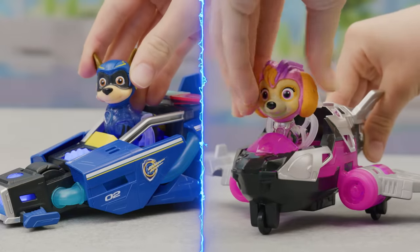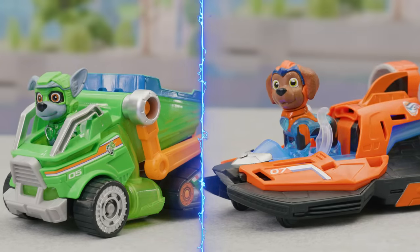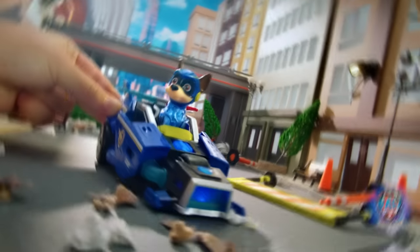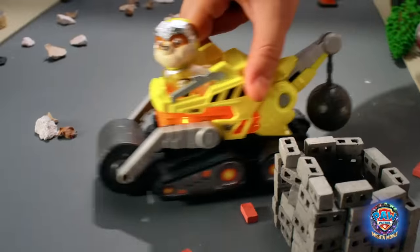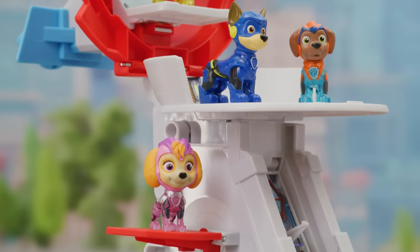Put the figures in their vehicles to activate lights and sounds. Adventure City needs you! Use your new vehicles and tools to save the day. Mighty rescues call for the new Paw Patrol — the Mighty Movie aircraft carrier and vehicles.